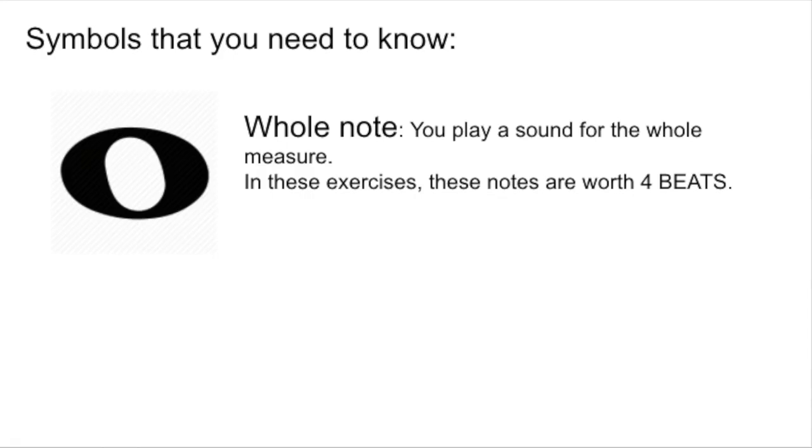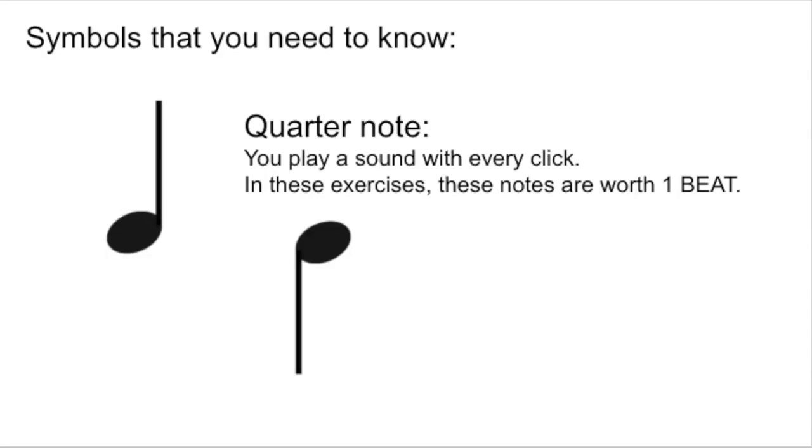Here is your second warm-up. The symbols you need to know are a whole note, which is four beats, and a quarter note,